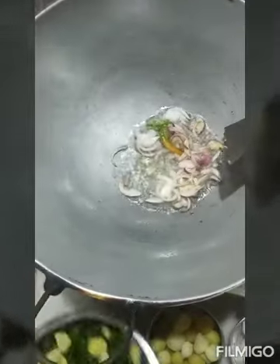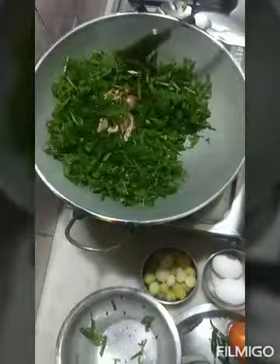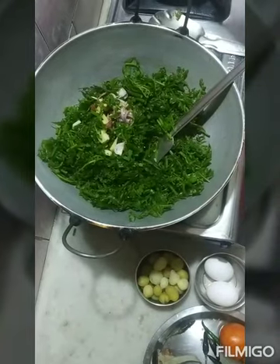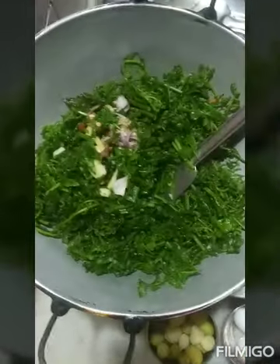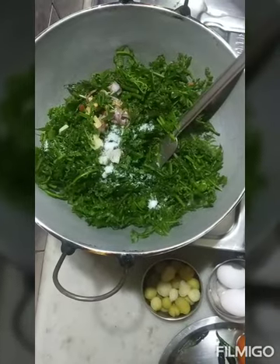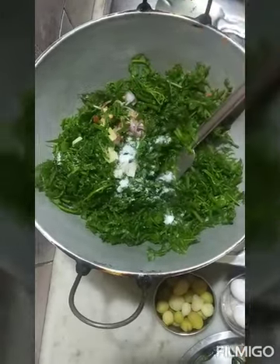We will mix the ingredients and mix it with the ingredients — mix the ingredients, mix it up. When it's done, you will prepare the ingredients.